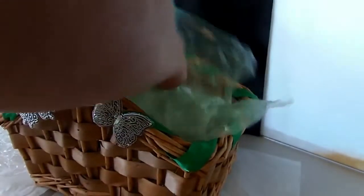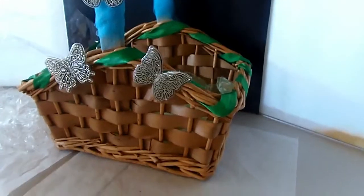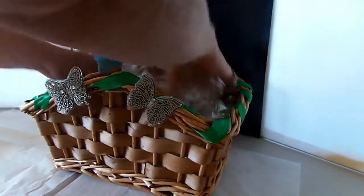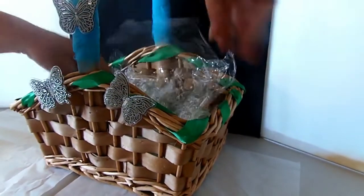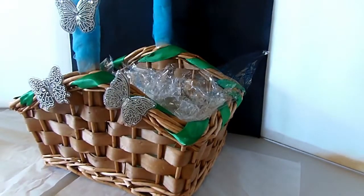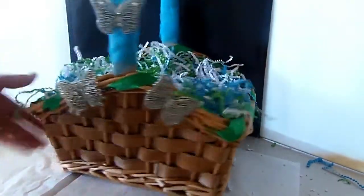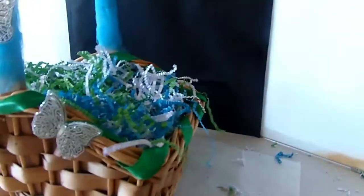Now that I have the tulle all around and the butterfly glued on with hot glue, I'm just going to put some bubble wrap inside the basket. Because it wasn't really high enough, I also had some leftover gift wrap paper from an old basket — I'm just sticking that in. Now I'm going to take my crinkle paper that I made and stuff that in too. You can see the blue, the green, the white — so everything matches.